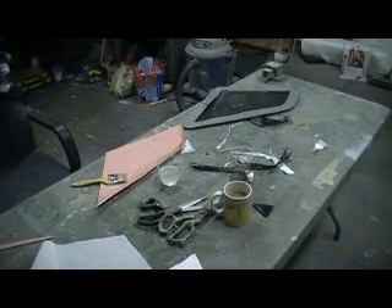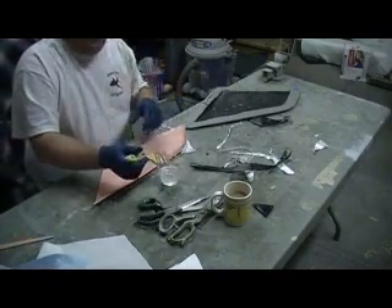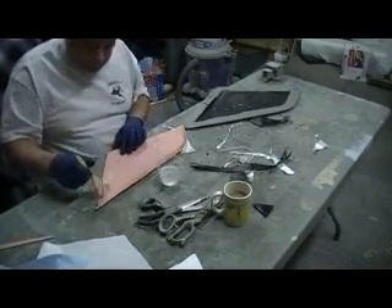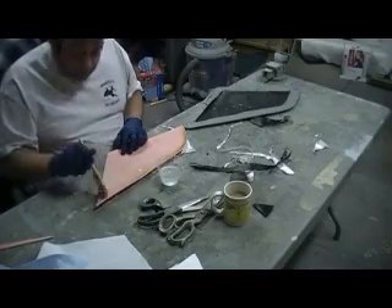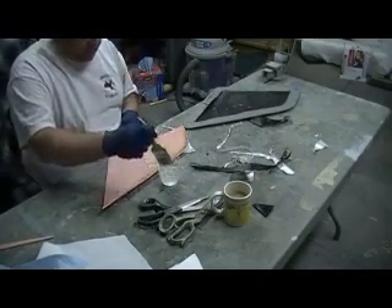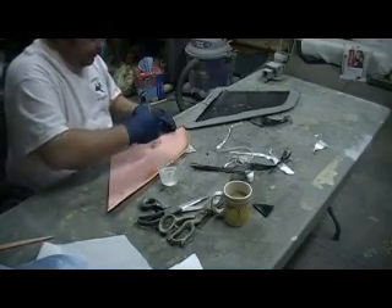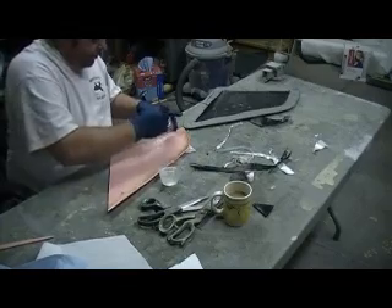Hey everybody, welcome back to the shop. I'm putting some resin just straight on this foam.